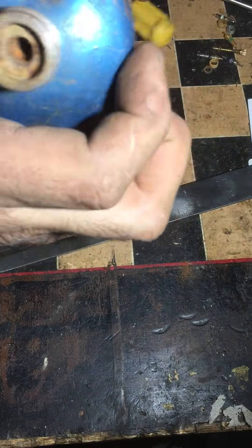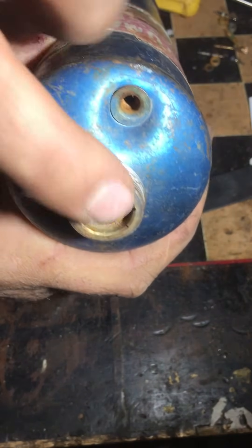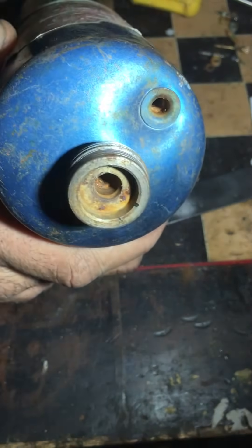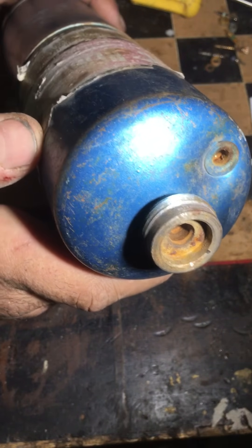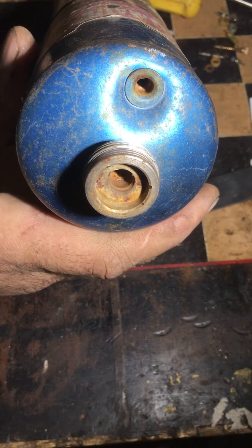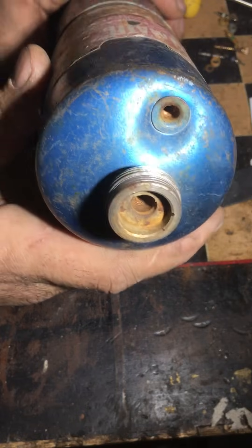So there we have it. Now if we look down, we can see this is basically open. I can blow in here and there's still a little bit of propane smell coming out. At this point though, I can fill this up with water and just let it sit, and it's going to rust itself out and get rid of that last bit of propane. Then a couple days or a couple weeks later, it is safe to dispose of as scrap metal — provided you run that by your local metal recycler and make sure they're okay with it. All right, thanks.